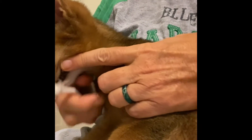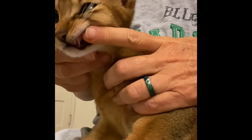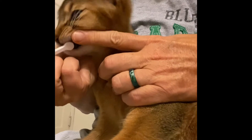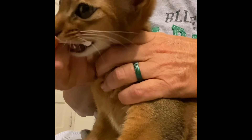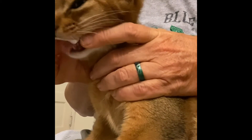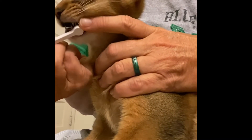I am introducing some dental hygiene to Angel since day one. This is my third time, mostly just starting to manipulate his mouth, getting used to his lip being flipped, and he was so good with that. I introduced a small toothbrush.